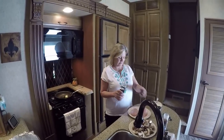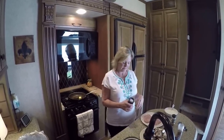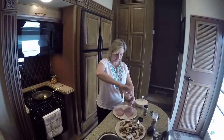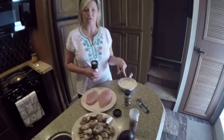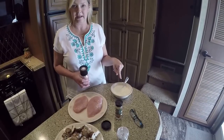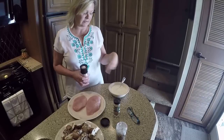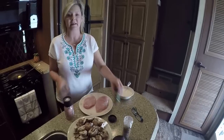We have two chicken breasts that I've already washed and I have them on the plate. I'm going to put some salt and pepper on these. In this bowl I have three-fourths of a cup of non-fat Greek yogurt, plain. I have a half cup of grated Parmesan cheese, a tablespoon of garlic, and the zest of one lemon. I stirred this up and put it in the refrigerator to let it sit and meld together.